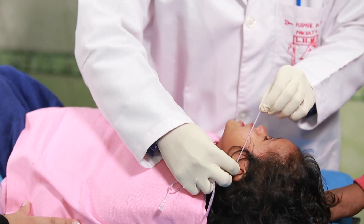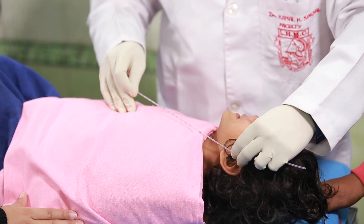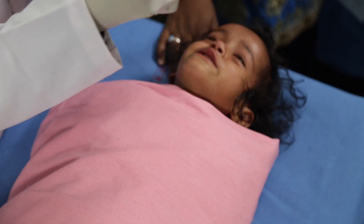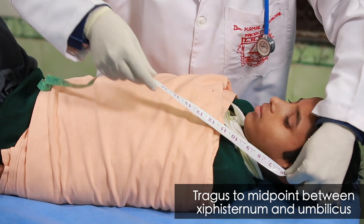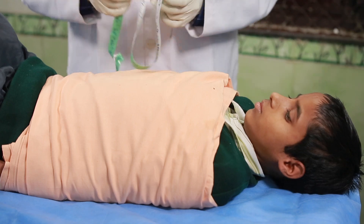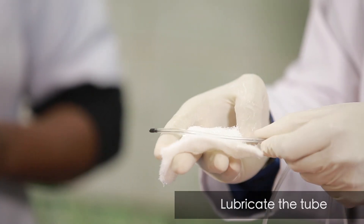The riles tube needs to be placed in the body of the stomach through the nose. The required length of tube to be inserted can be ascertained by measuring the distance from the tip of the nose to the tragus, and then from the tragus to the midpoint between the xiphisternum and umbilicus. Apply lubricant jelly to the tube.